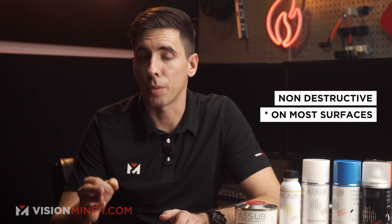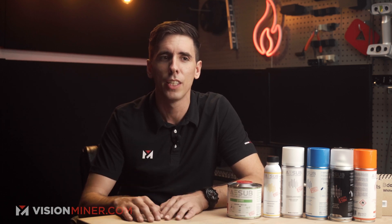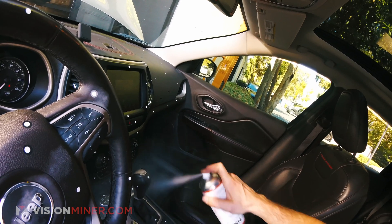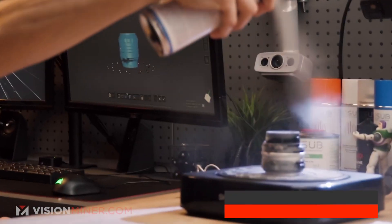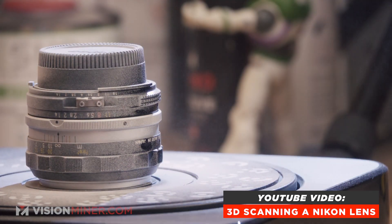ASUB is non-destructive on most surfaces and materials. There are some cases where we don't recommend it — ancient art pieces from a museum, some reactive lacquers, or suede. I've used it on my Jeep's full leather interior and there was no damage whatsoever. You can even use it on optical devices — with lenses and sensitive instruments, because it just turns straight into gas, you don't have to worry about damaging the equipment.